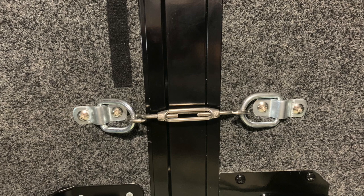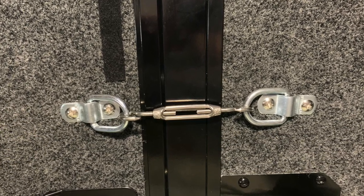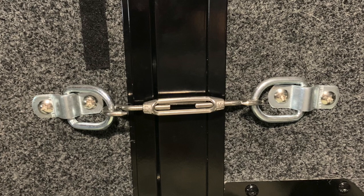Here's what it looks like installed. I don't think there's a whole lot to explain there. You just drill in four screws to each of the D-rings and cinch up the turnbuckle in the middle to hold the door shut.